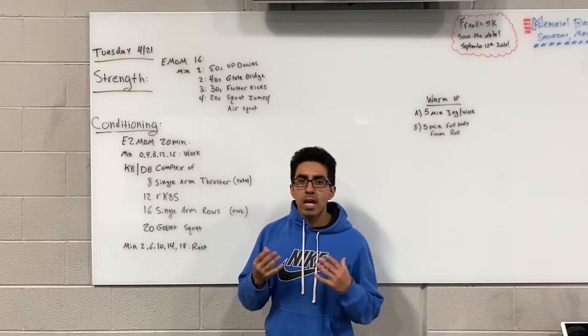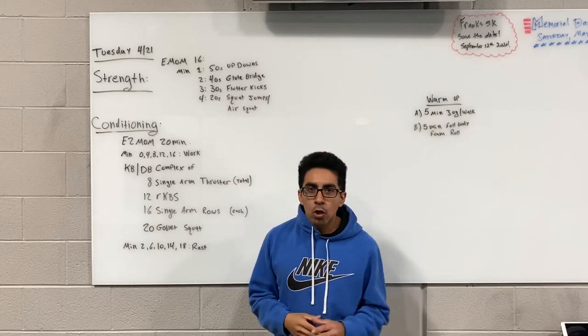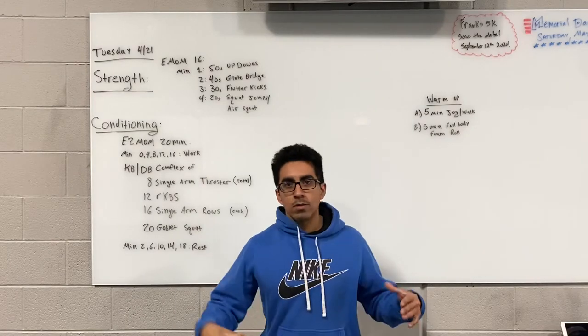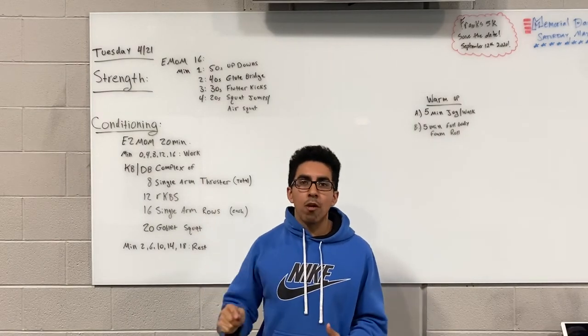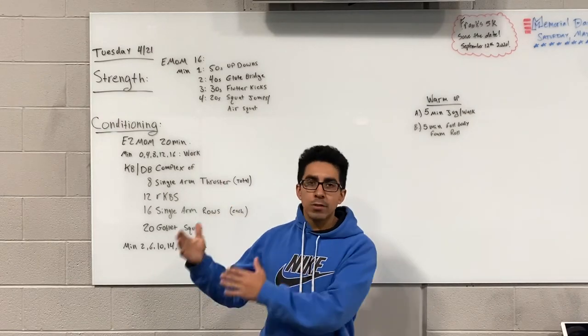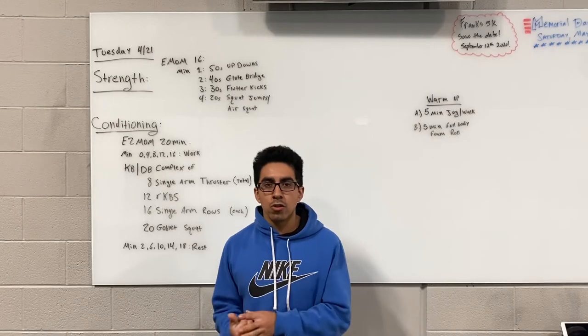So again, for all the exercises during our strength today, we're going to be doing time-based work, not necessarily rep work. Try to keep track of the number of reps you're doing and stay consistent from your first round through the fourth. That'll conclude the strength portion.